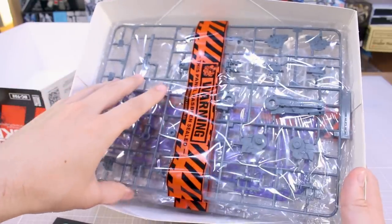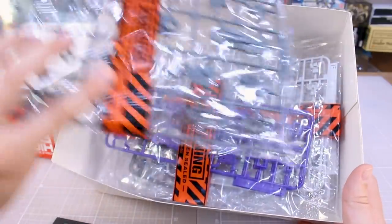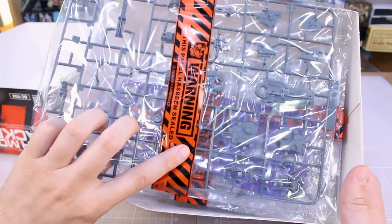So we've got an instruction manual — we'll take a look at that in a minute — and pretty cool, all the bags have this warning sign printed on them.